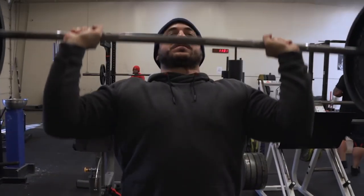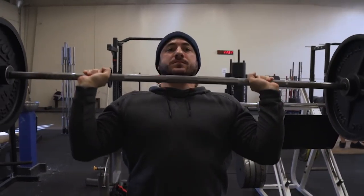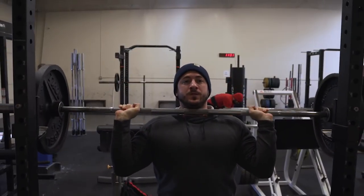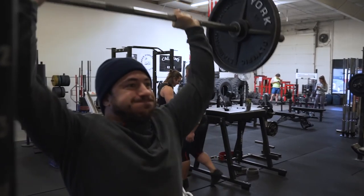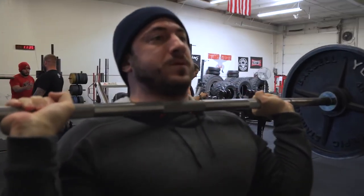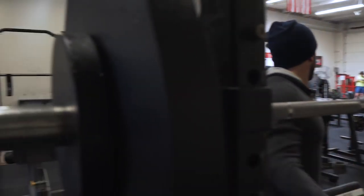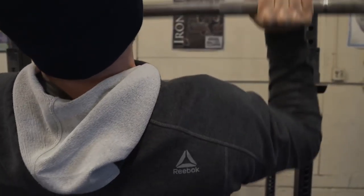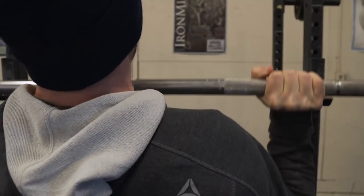I try to hit my arms at a fairly high frequency — three to four times a week for chest, back, and arms basically — but the volume in each session goes down a little bit, so we're stimulating and kind of milking it out. The conditioning is going to be the same for me: assault bike, 15 to 20 seconds all out, about a minute and a half recovery. Today I did five rounds. I'm going to try to slowly increase that to six, seven, eight rounds as the weeks go by and my conditioning gets better.